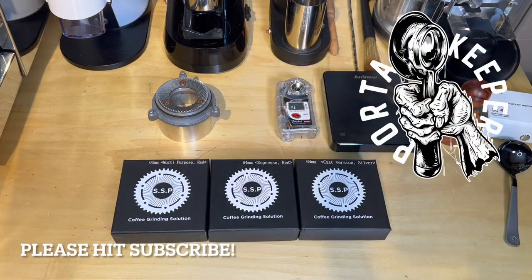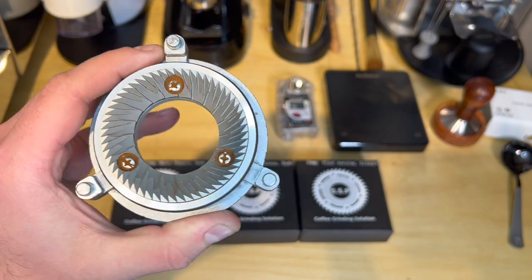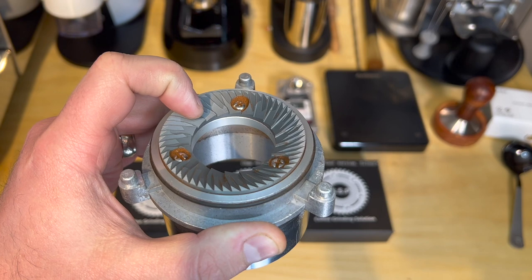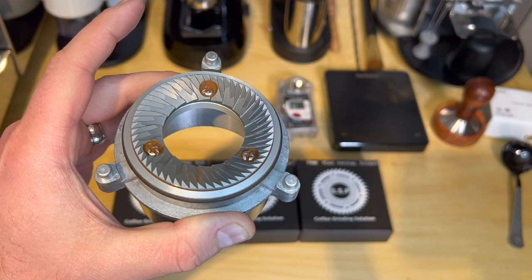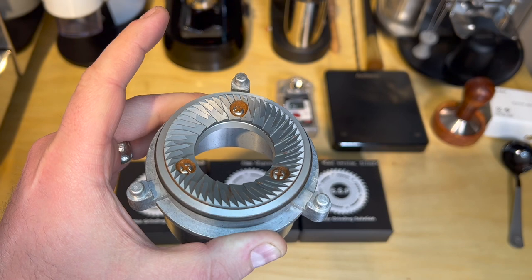Hey, it's Bear from Port-a-Keeper. Tonight I got some really cool stuff that came in the mail today. All three of these sets of burrs came from Espresso Outlet. If you're not familiar with Espresso Outlet, they're the main importer of the Turin DF64 grinder. It uses these 64-millimeter flat burrs, and I've been a huge fan for quite some time. These are the standard burrs that come with the grinder, made from ItalMill, and I've been extremely impressed with them. I actually have a Super Jolly that uses the same burrs, but they're made by Mauser instead of ItalMill.